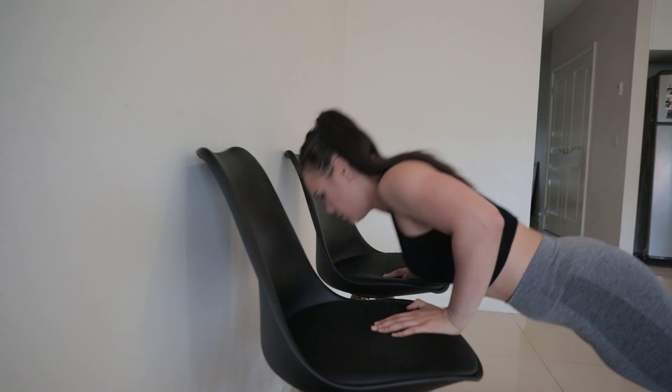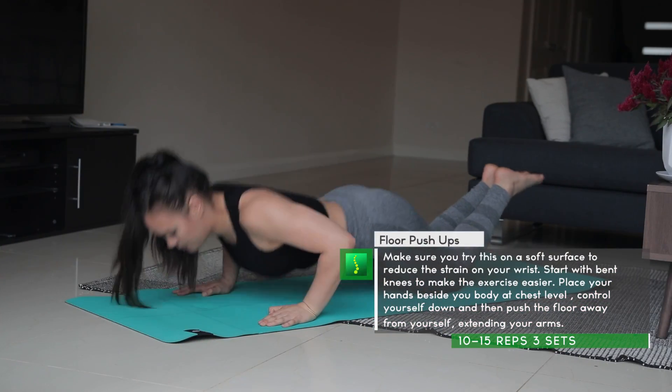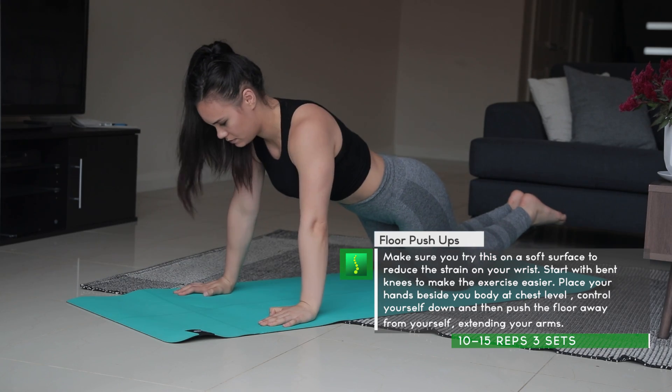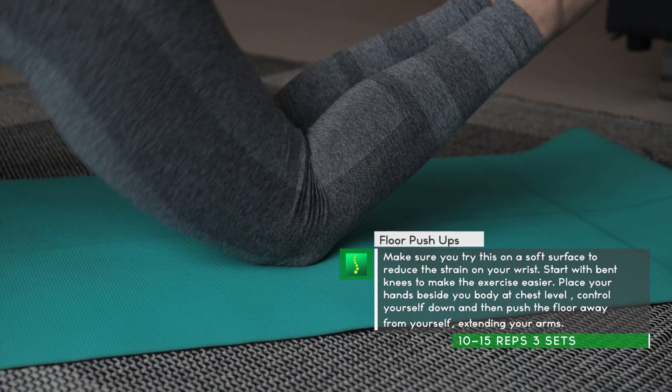We placed the chairs against the wall because we didn't want them to slide away due to the incredible strength gains we were experiencing at the time. Finally, we reach the floor push-up. Let's start on our knees first before we move on to a full push-up — this will reduce the difficulty. Just bend your knees and put them together, but don't bring them too close to your chest or else your bum will stick up in the air.